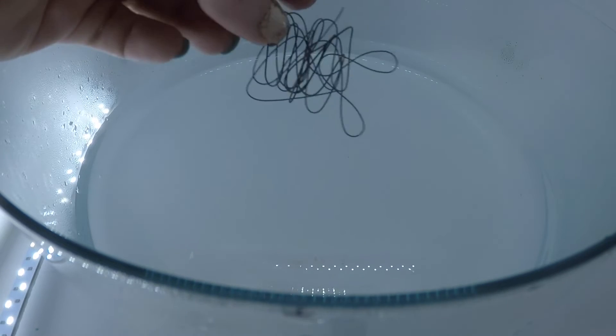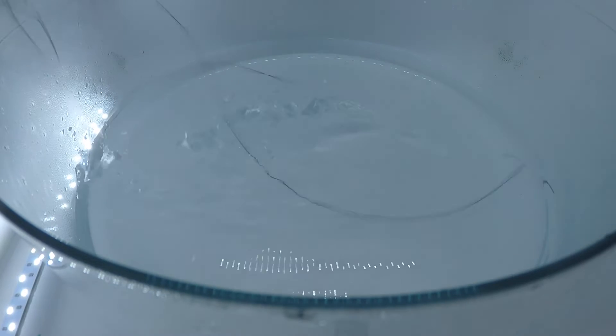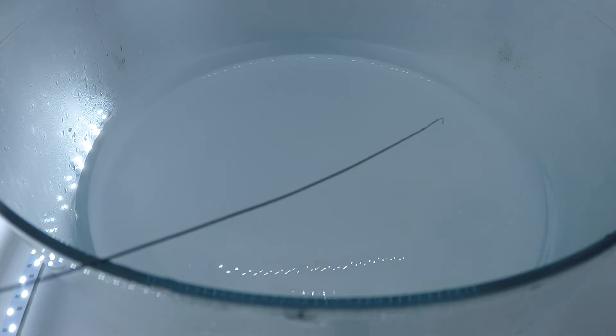I'll do that again to see if I can get it in slow-mo. Second time around, here is my wire. I'm going to be prepared this time. Look, there it is. I'm gonna do this again — this is awesome.